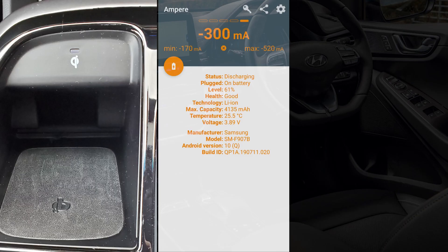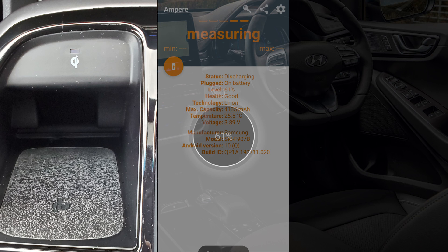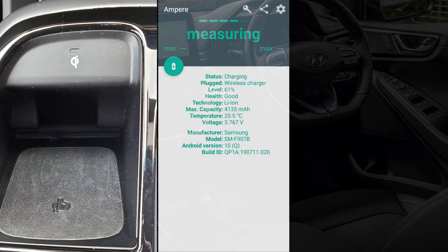Hi and welcome to another video. This video is just a quick review on how much power each of the USB ports within the IONIQ Electric 2020 produces, and also the wireless charging pad. I want to see how much power each of these produces for charging the mobile phone.